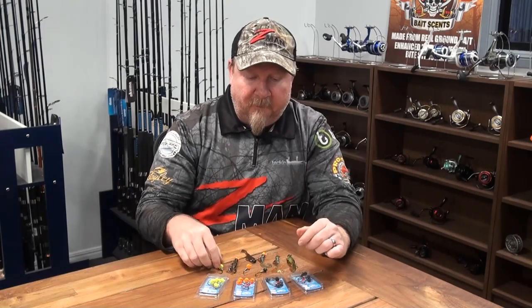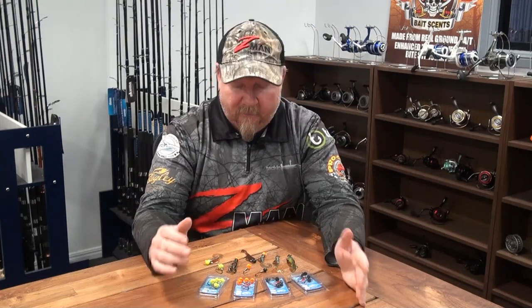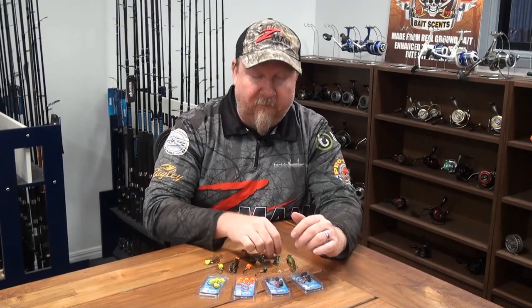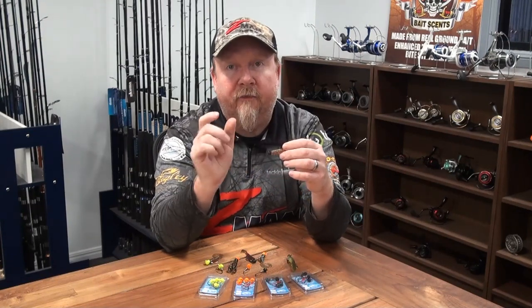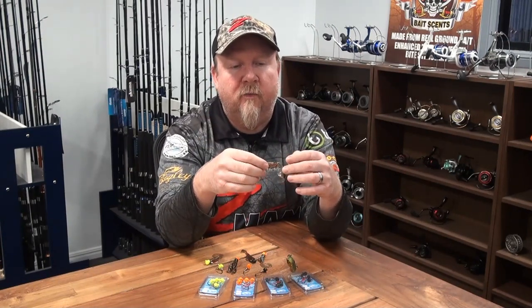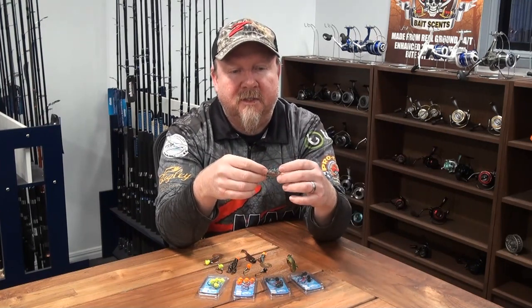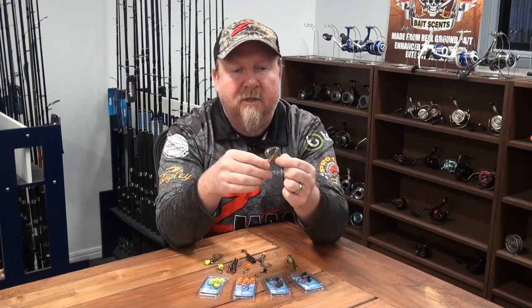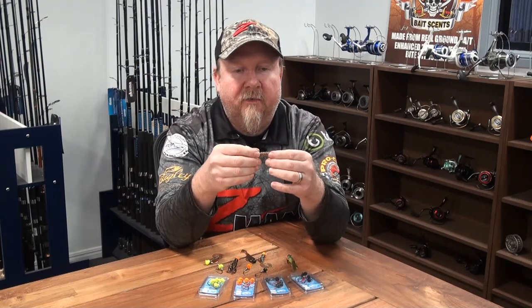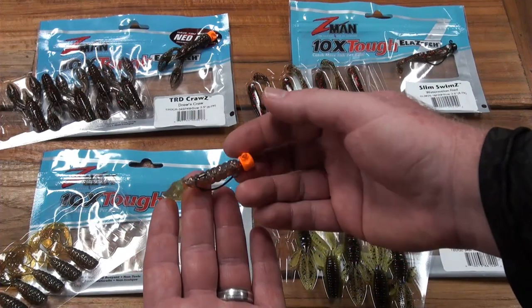People have asked: can I rig the two and a half inch grubs on the Ned Locks EWG? A lot of you love that little two and a half inch curl tail — great plastic, awesome action in the tail, perfect bite-size body, very popular for bream, redfin, bass and all sorts of species. Rigged on there, the two and a half inch grubs looks absolutely beautiful and fits that size one heavy duty hook very well.